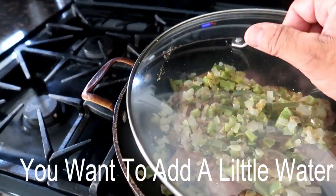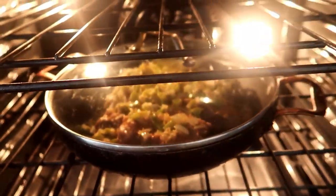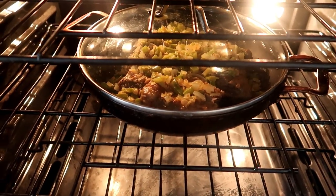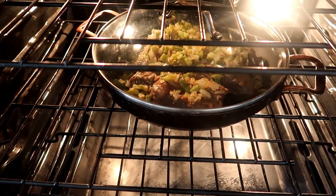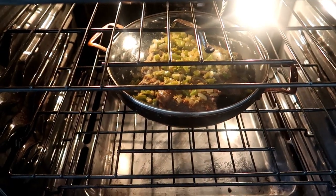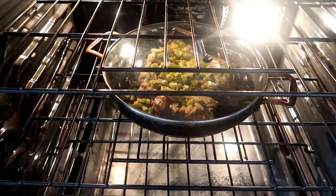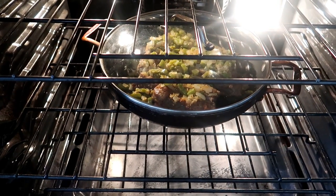Alrighty guys, now I've got the sautéed vegetables on top that I sautéed earlier. I'm putting that in and we're gonna cook it for about an hour and a half to two hours, then pop the potatoes, green beans, and carrots in for about 45 more minutes. After two and a half to three hours total, you'll see the results. Peace.